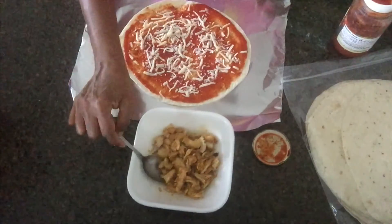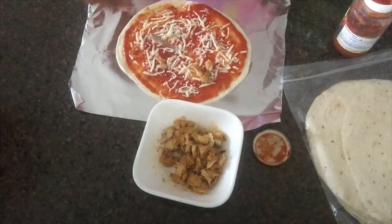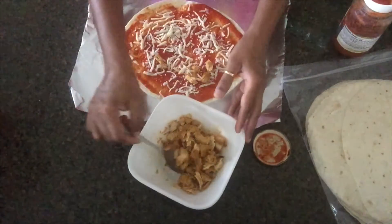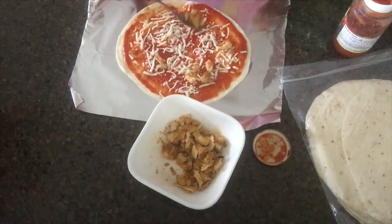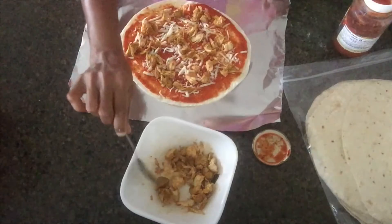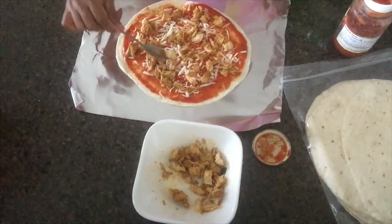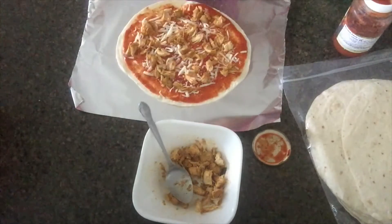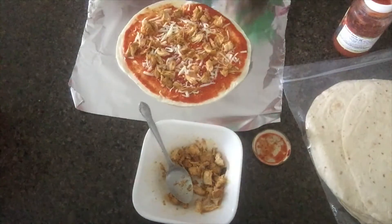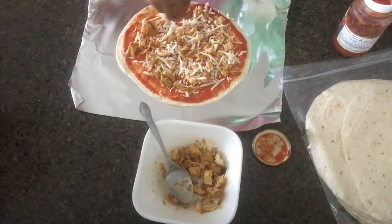I will add the curry cup of chicken tikka and add the curry cup of chicken tikka. Chicken tikka, add the curry cup of chicken tikka.